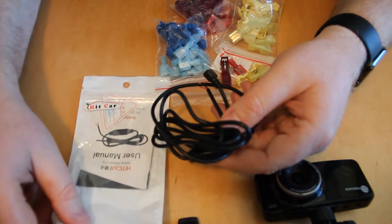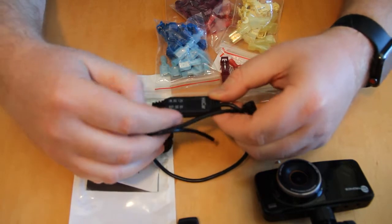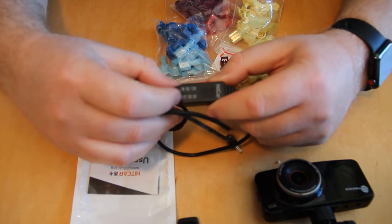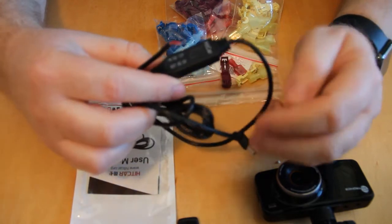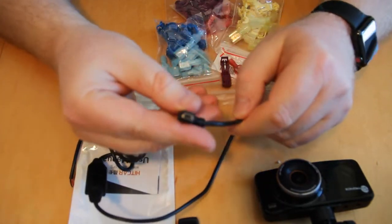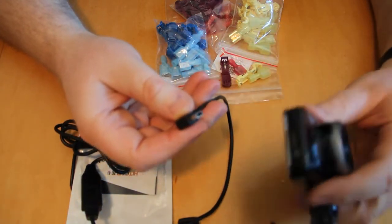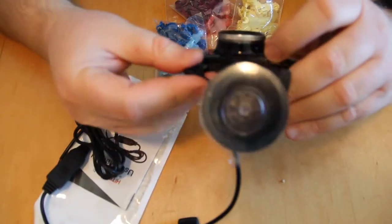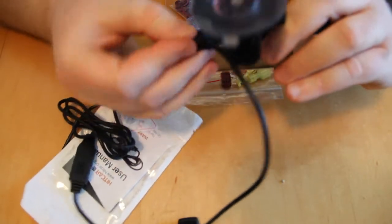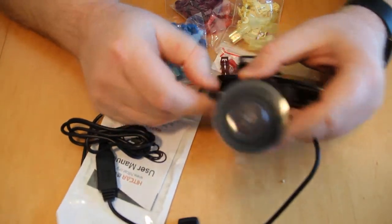The first thing you need is an adapter to convert 12 volts to 5 volts. Here's one I got on Amazon for about $10 — input 12 volts DC, output 5 volts DC. On the output side it has a mini USB connector with a right angle, which I chose so that when connected to the camera the cable will be out of the way and nicely hidden.